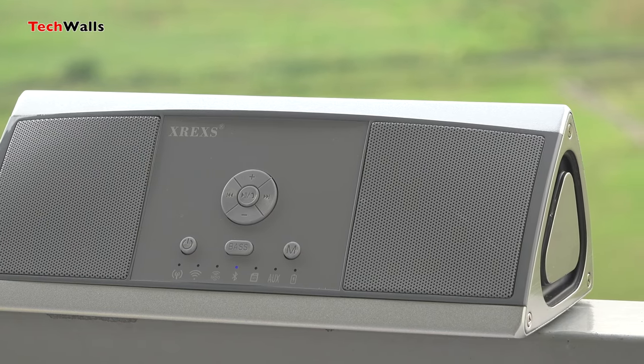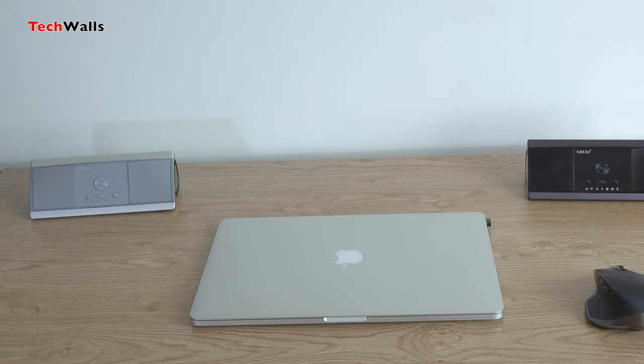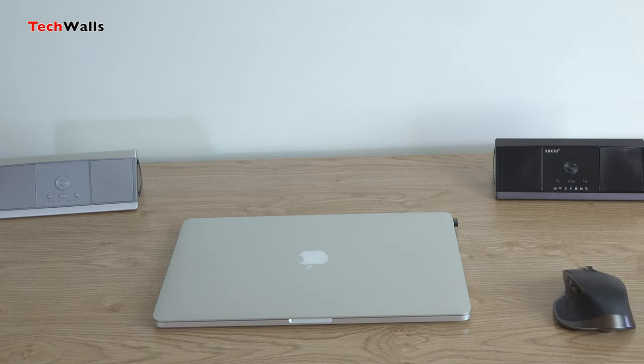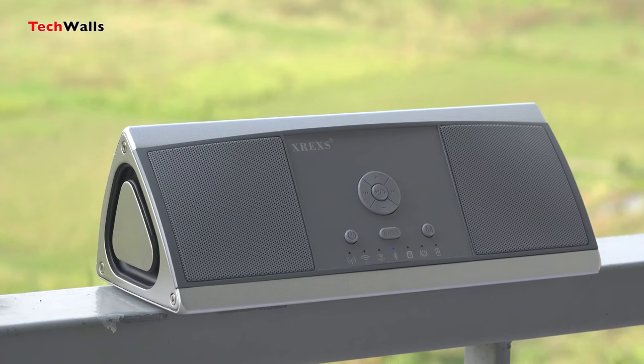I received two units for the test, including a black and a silver one. I was so disappointed when I turned on the black one because it sounded terrible and distorted. This seems to be a defective unit because the silver speaker doesn't have this issue.